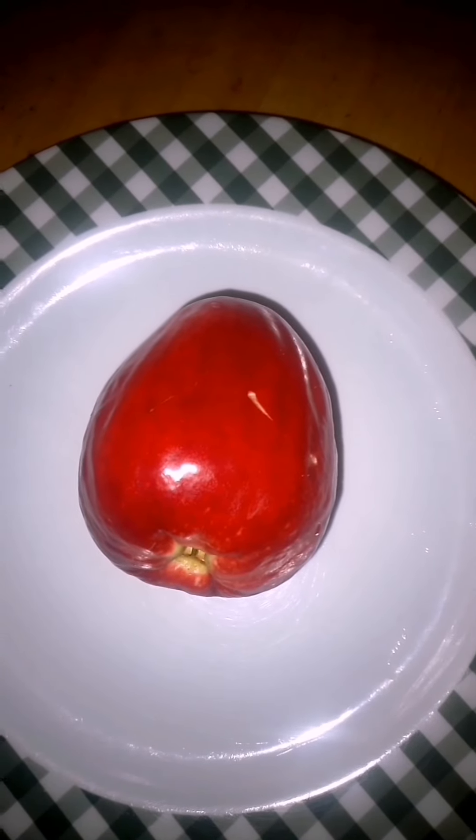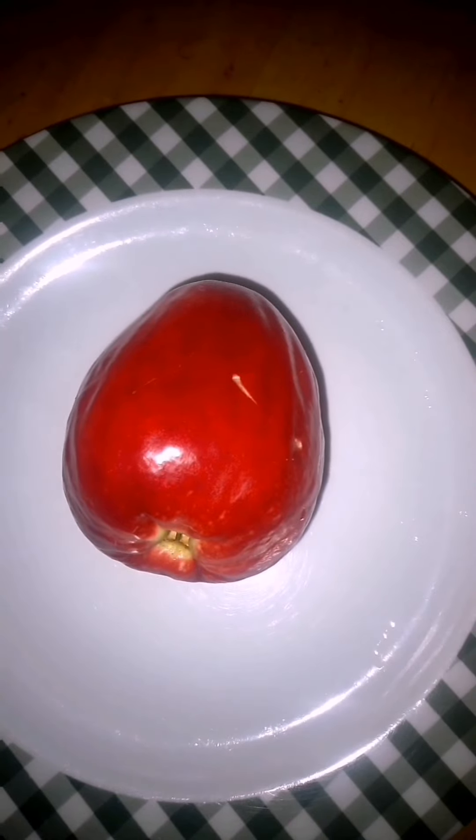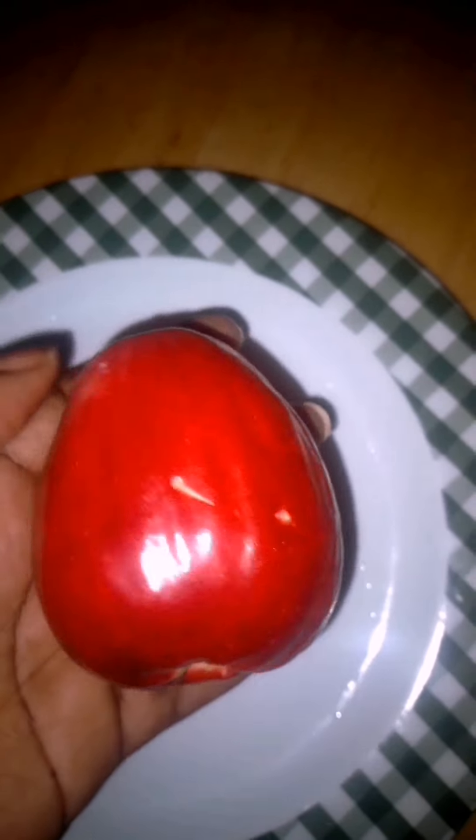My first Malay apple, or Oaty apple, for this season. This is how it looks when it's completely ripe — it's a bright red in color.